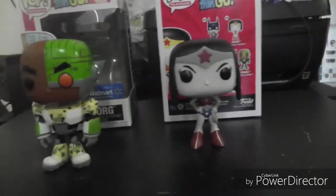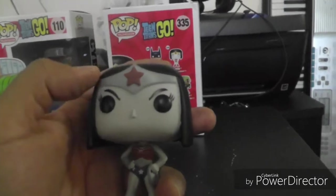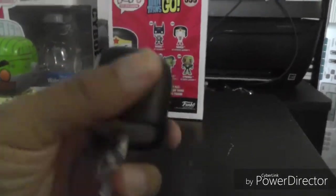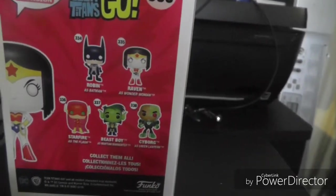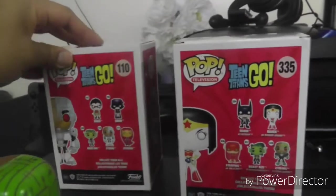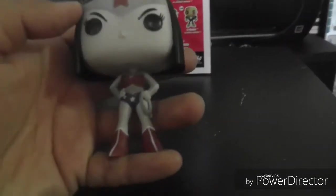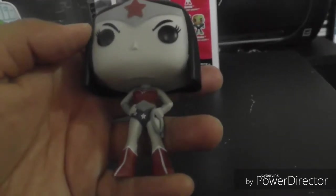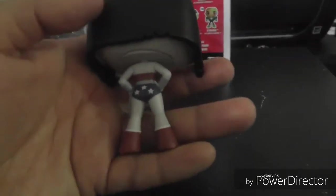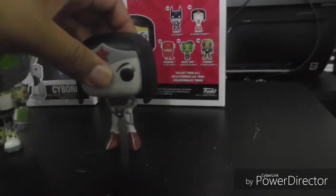Moving along to Raven — same thing paint job wise, it's a little off where the tiara is, there are some scuffs there. Other than that, it's a grayscale version; they've already released a regular Raven and I have that whole set as well. For the back, since this is the original Cyborg box they show the original Titans, and the later wave shows them in their Justice League costumes. Overall pretty cool pop. I always like the grayscale pops — I'm planning to do a black and white collection soon and I have several already. The paint job on Raven's costume itself is pretty much on point with no bleeds or scuffing, just that tiara issue.